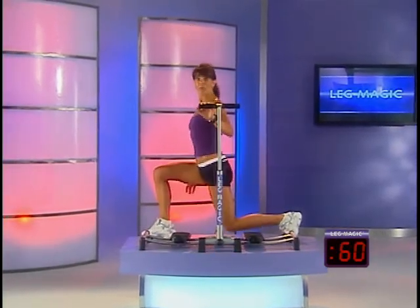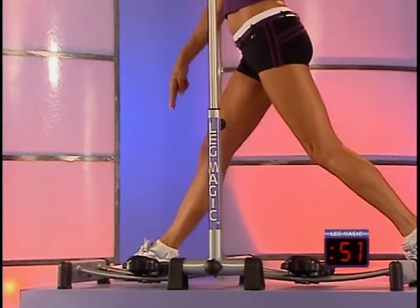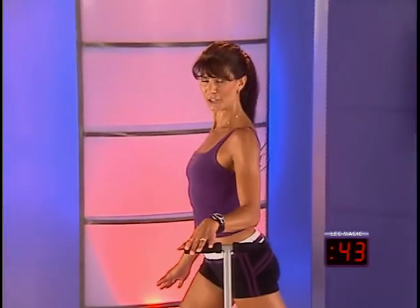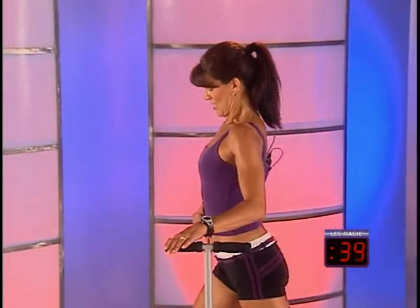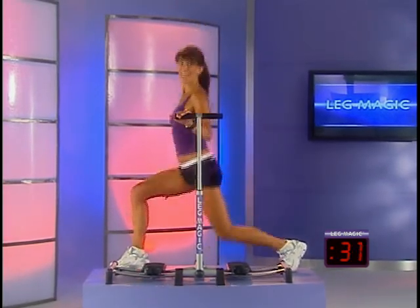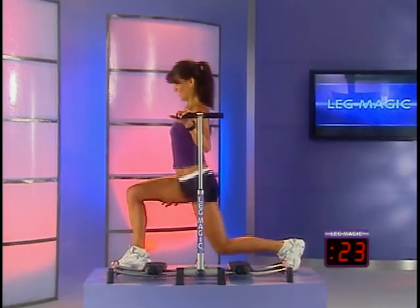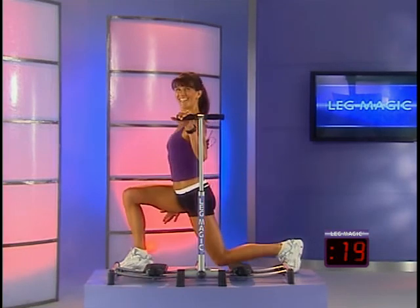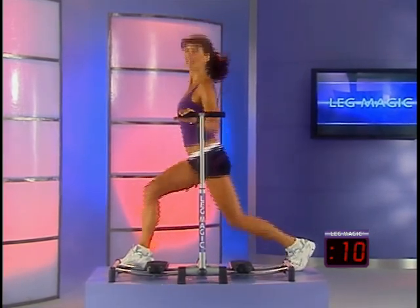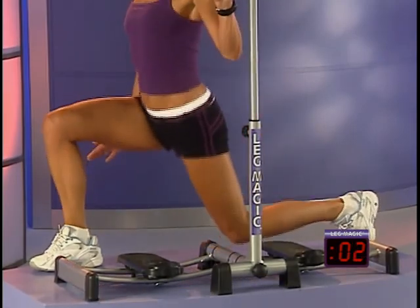Switch legs and dip down and up. Let's do that posture check — body nice and tall. Keep your front knee behind your toe. Just a light grip; this also helps you keep your posture in check. Dip and up, slight pause. A few more — we've got just under 30 seconds to go, then we're back on to the Leg Magic for the next exercise. Eight, seven, six, five, four, three, two, one more. Fantastic.